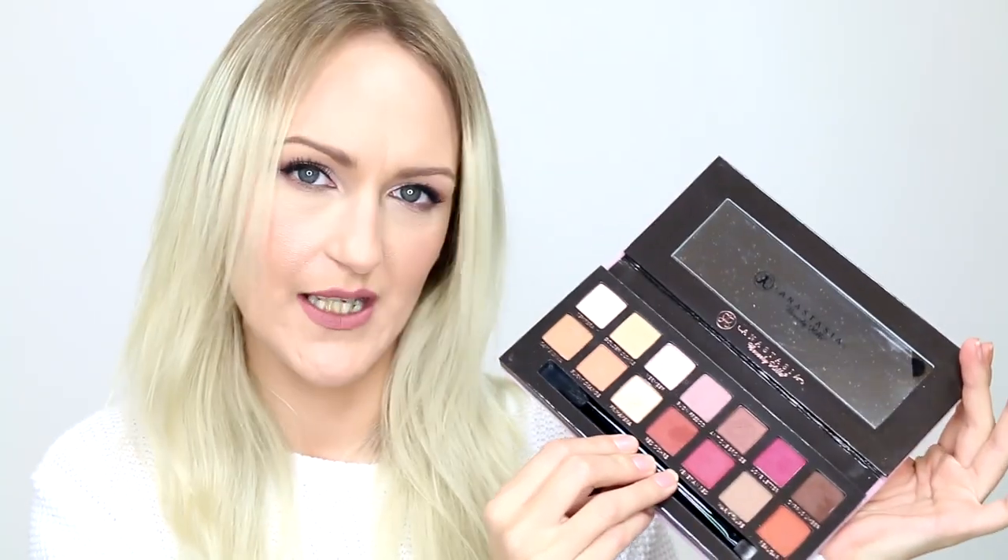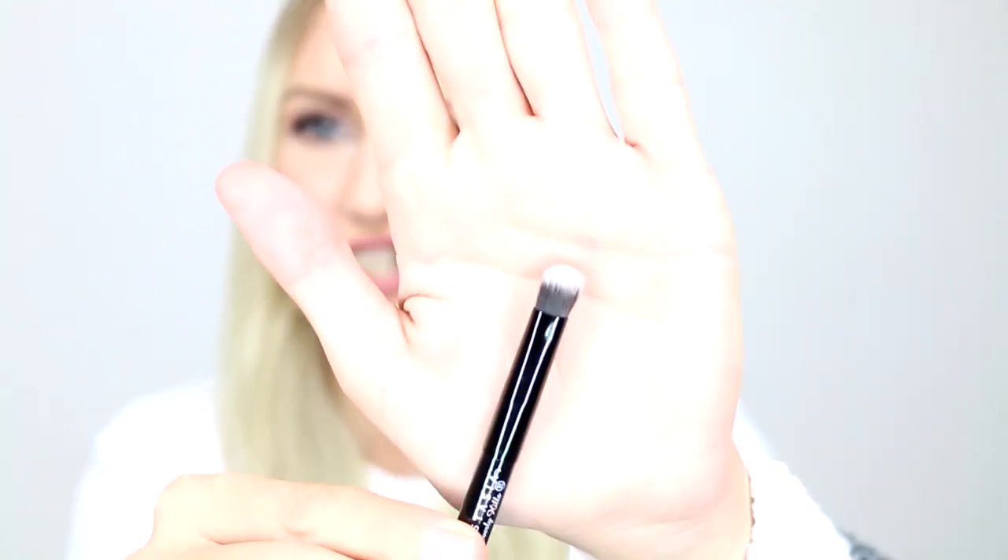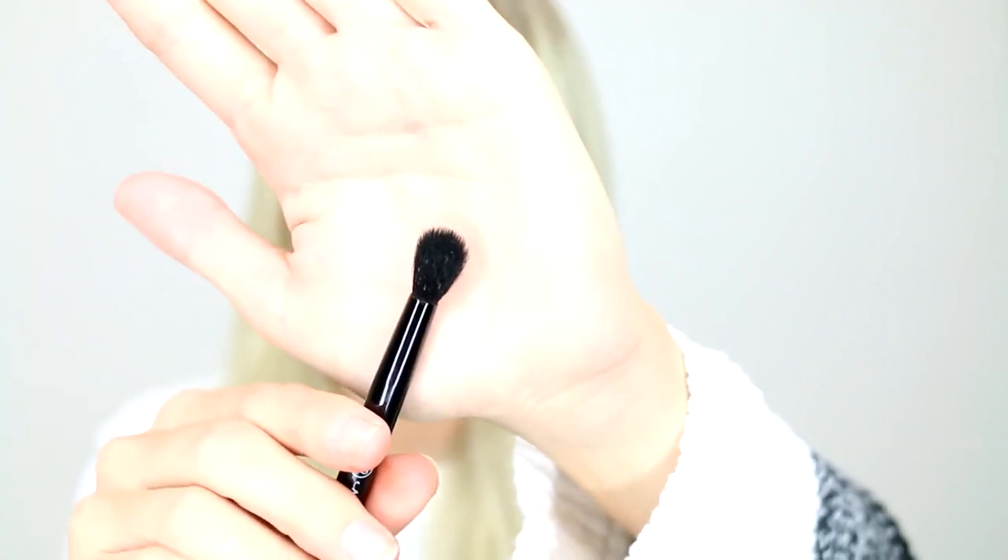Inside the palette, you will find 14 shades and a mirror. You will also find a double-ended brush. I don't care for double-ended brushes — I haven't used it and I probably won't, simply because I can't be bothered with them. It's not the same size as a full-size brush. You've got a synthetic shader at one end and a fluffy blender at the other. The blending brush feels like it could work — it's a tiny bit scratchy but soft enough. If you really like to use brushes that come out of palettes, I wouldn't say this one is completely rubbish, but I would prefer not to have it in there.